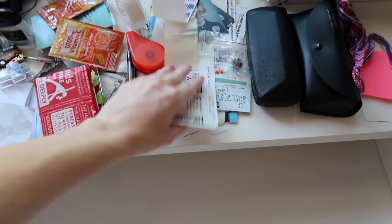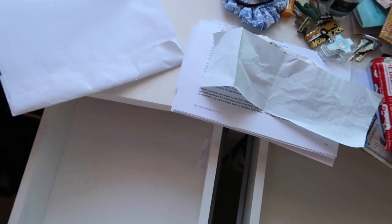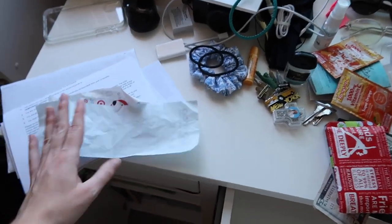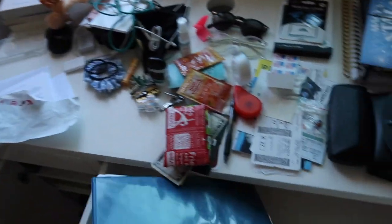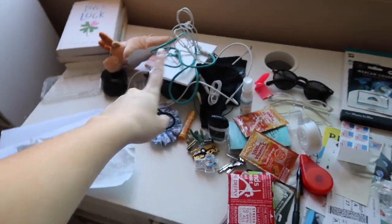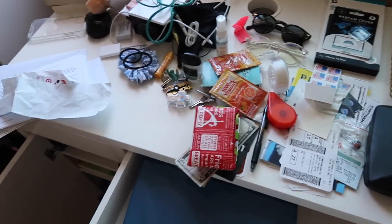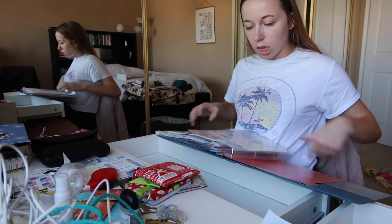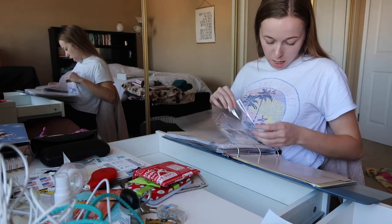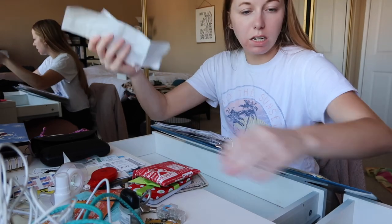A lot of these things are like memory things and then just random junk mail — I can toss all of this junk mail. These important papers I still need I have a binder that they're going to get put into right now. Some of the electronics can definitely go in my electronics bin — I don't need all this stuff in my desk. We're going to start going through this, getting rid of what I don't need and putting what I need back in the desk. Oh my god, this binder is getting a little too full, but let's figure out where all this stuff goes. These I need to deal with today.